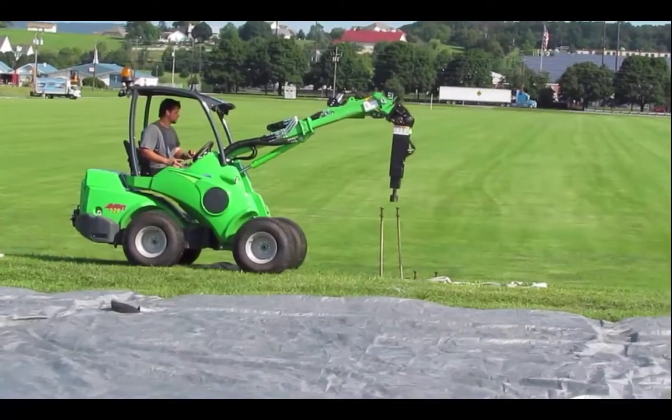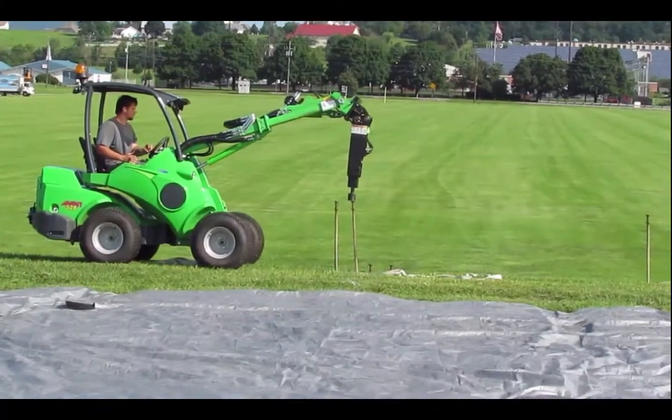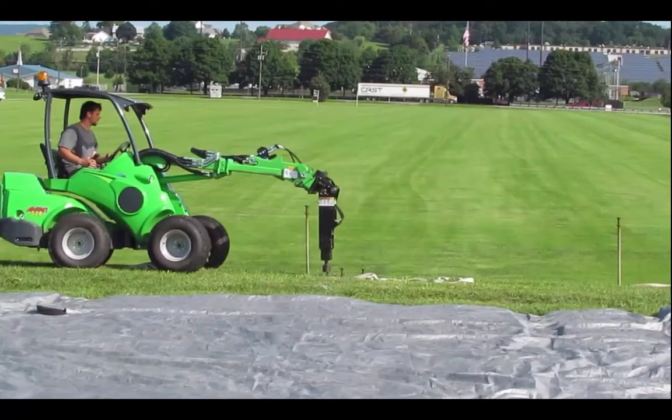He uses a forward/back control on the joystick, which controls the arm up and down. The last control is a red button on the top of the joystick, which starts the hammer for driving the stakes.